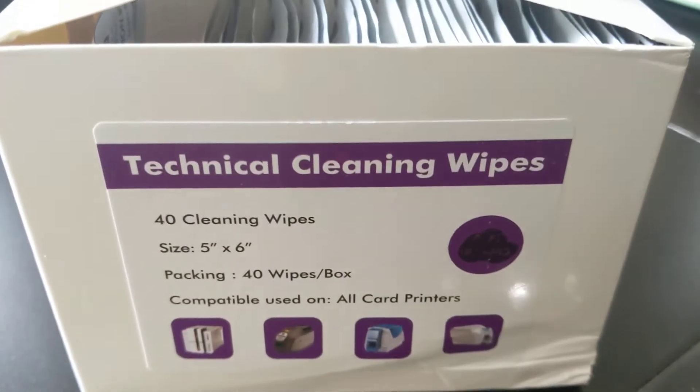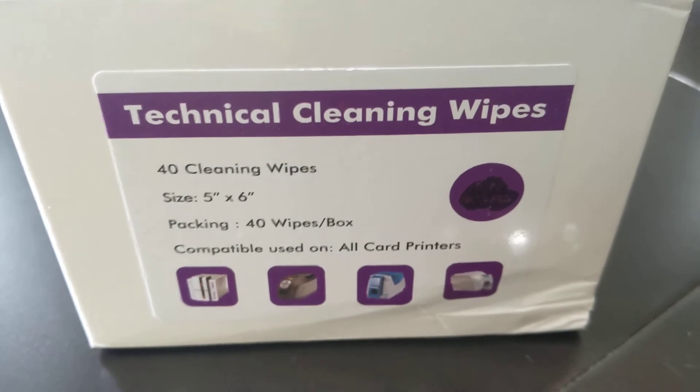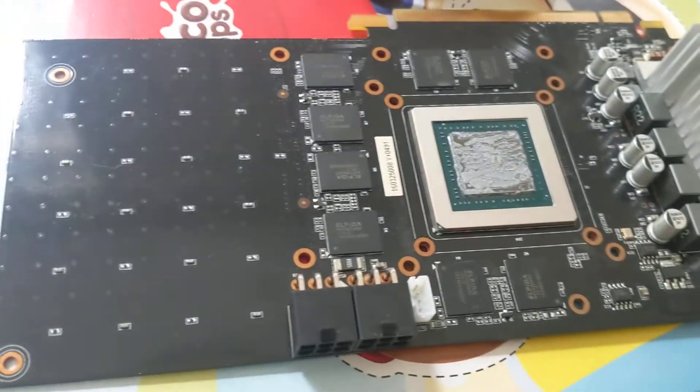I've got these wipes as well — I've got them from Amazon as well, so they're actually 99% alcohol, which is perfect. You actually have to order them from the UK, I believe. I'm going to use that to wipe down the board; I'm not going to use a brake-clean method.